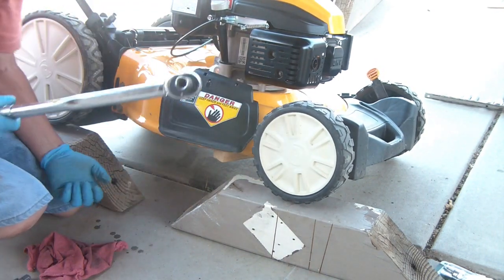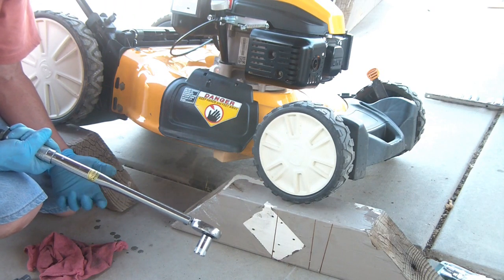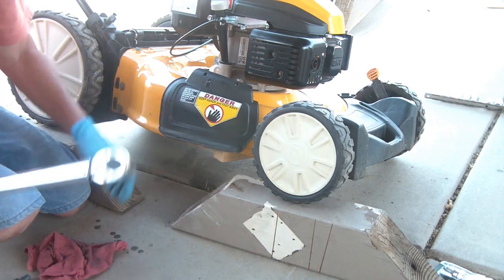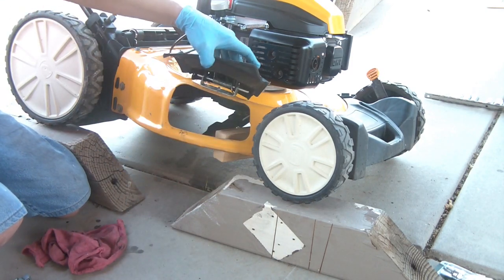Good — that's it. That's 42 foot-pounds of torque, which equals about 500 inch-pounds of torque. We're good. Blade's on, torqued down.